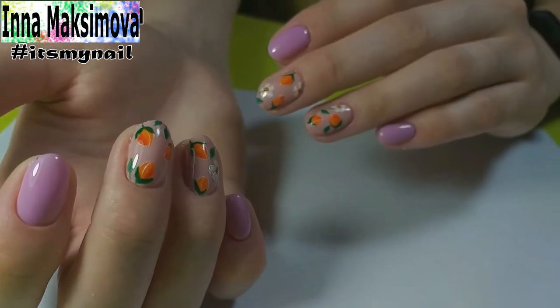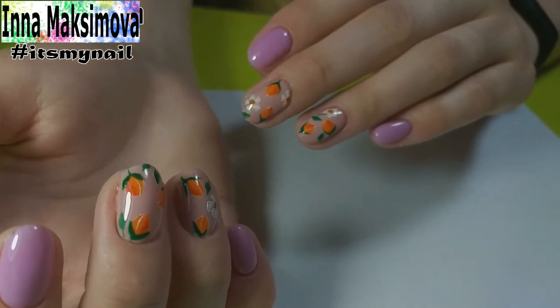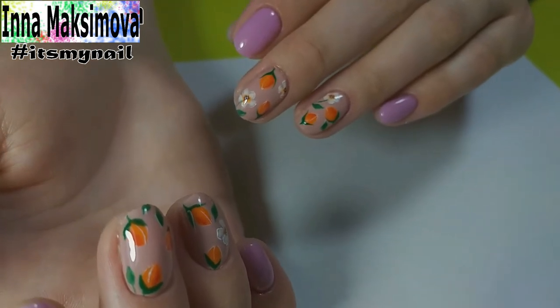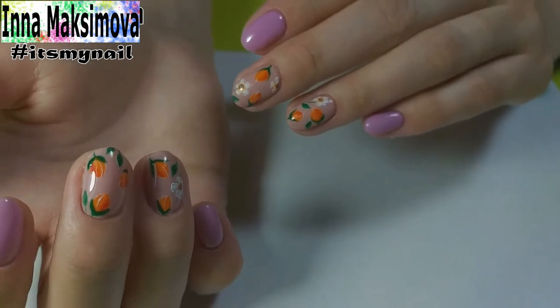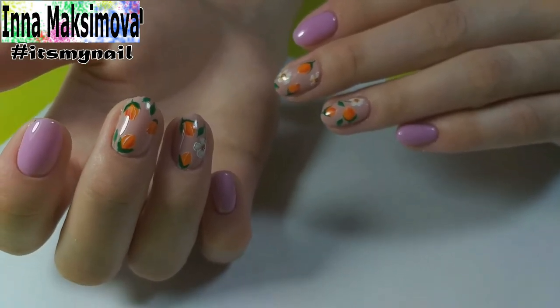Here is such a beauty — a very gentle manicure! I hope you enjoyed the video. If so, I'm waiting for your likes. Subscribe to the channel — there are many interesting videos about manicure ahead. That's all for today. Take care of yourself and have a good day! Bye!